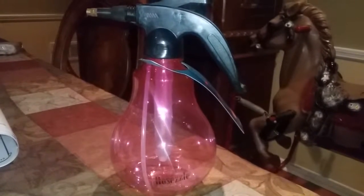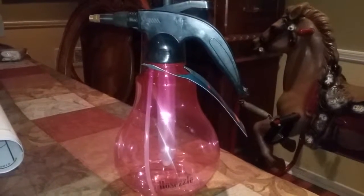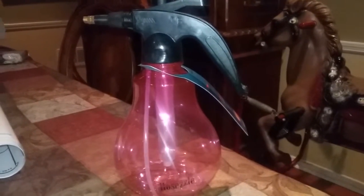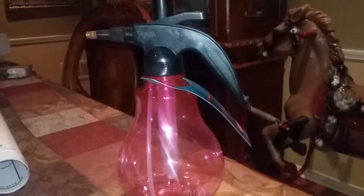Hi everyone, this is Mommy Has Info, and today I'm going to review the Hossel handheld garden sprayer. I like this product because of the pump-style spraying as well as the ability to use it indoors as well as outdoors.